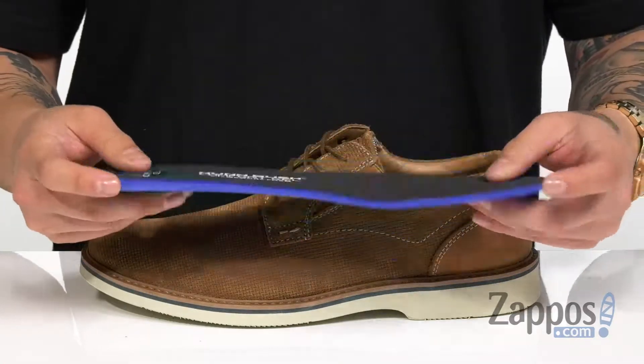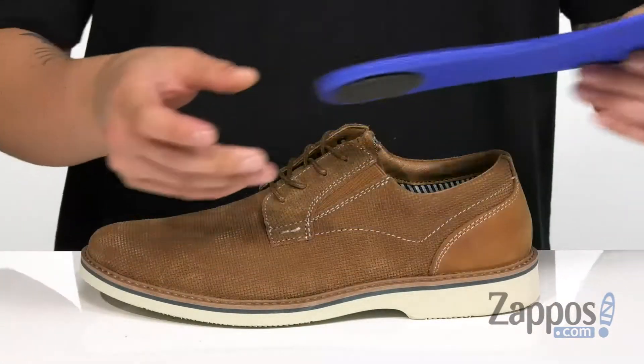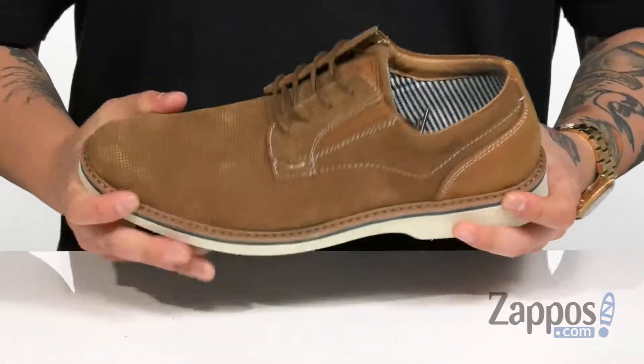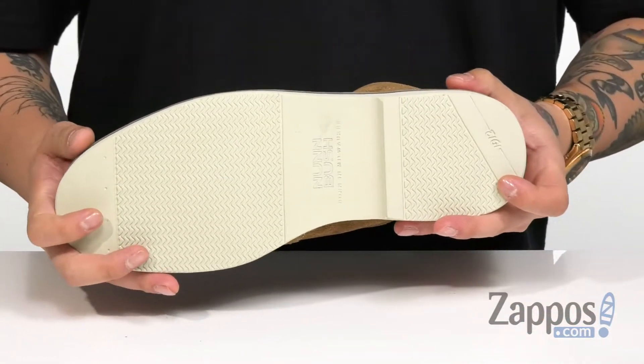To keep you comfortable with additional cushioning in the heel area, you've also got a very lightweight midsole here that has a sturdy and flexible design and a synthetic outsole that's textured for additional stability.